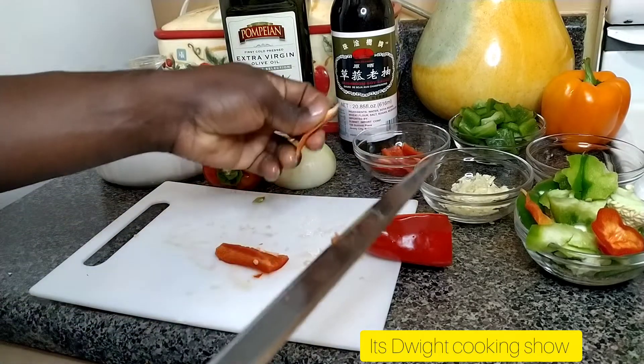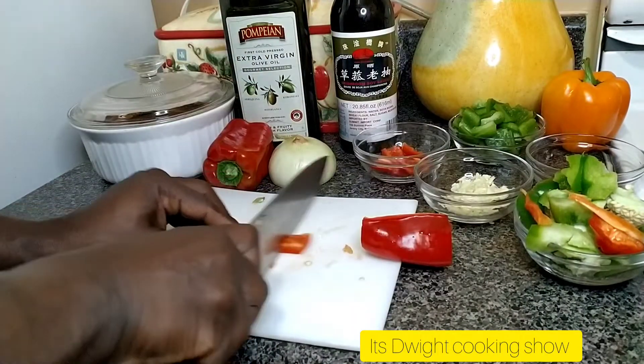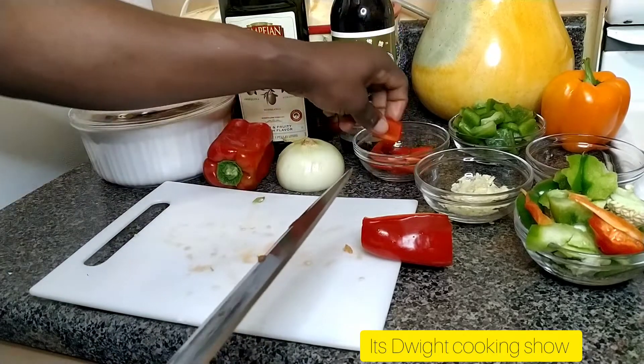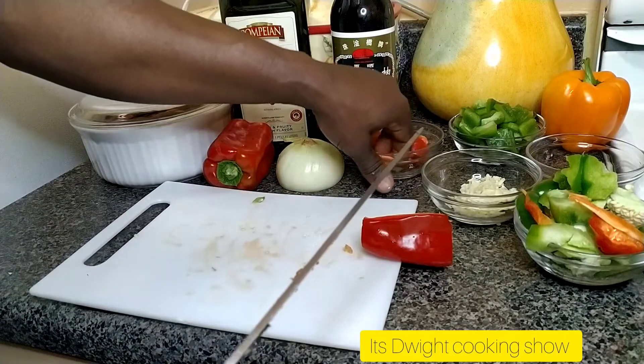Now guys, when next you join me — I'm going to just run through this part — when next you join me I'll be preparing the steak to start cooking.